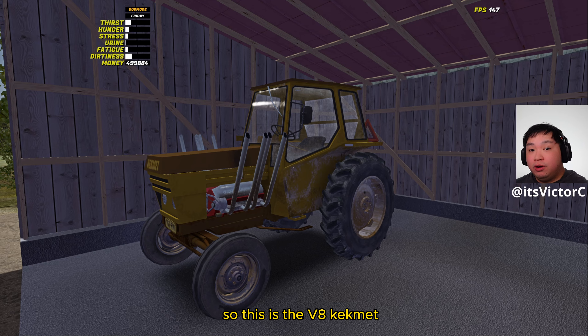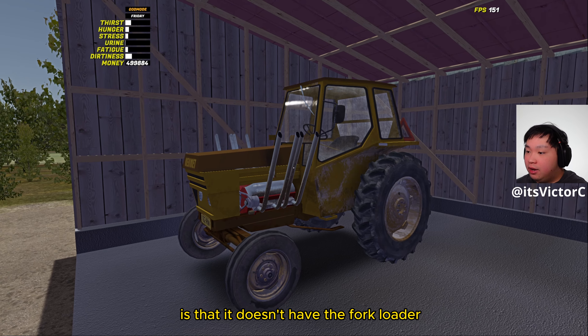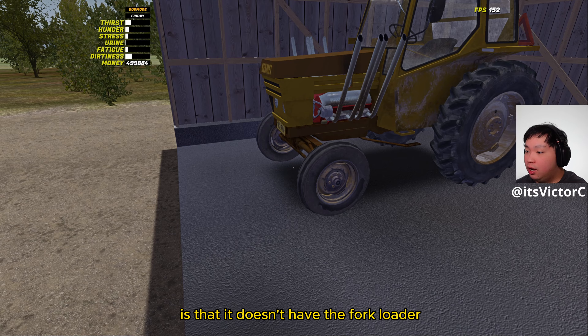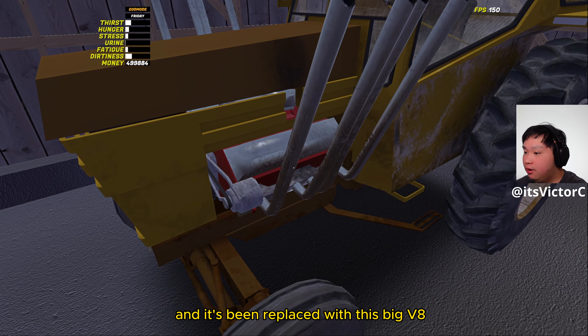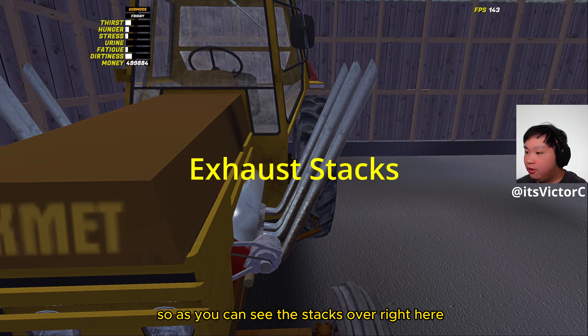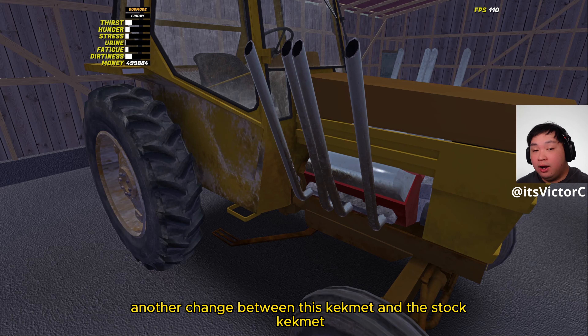So this is the V8 Camet. One thing you notice immediately is that it doesn't have the fork loader arm on the Camet anymore — it's been replaced with this big V8. As you can see, the stacks are over here, the engine, and the alternator over here.